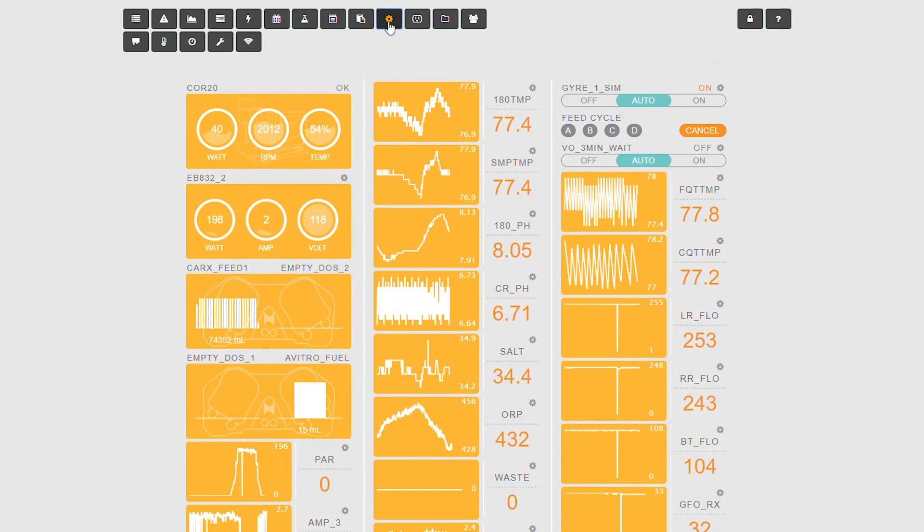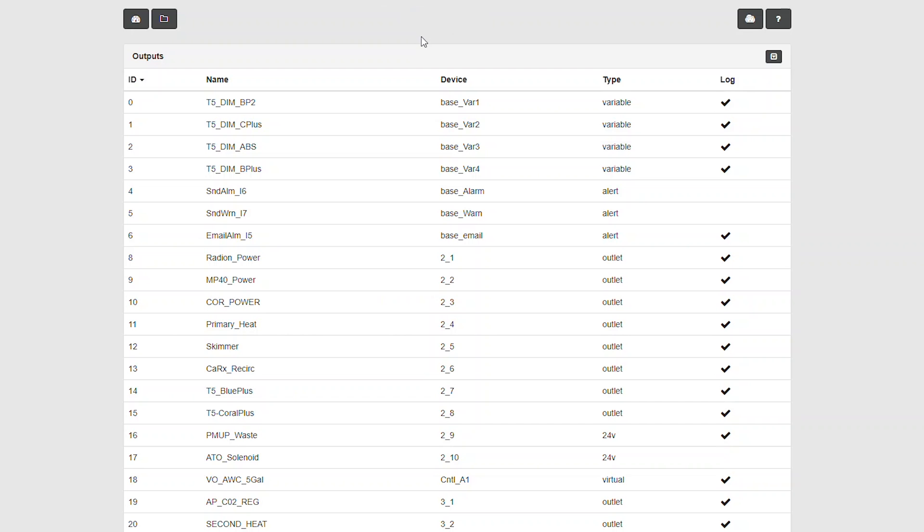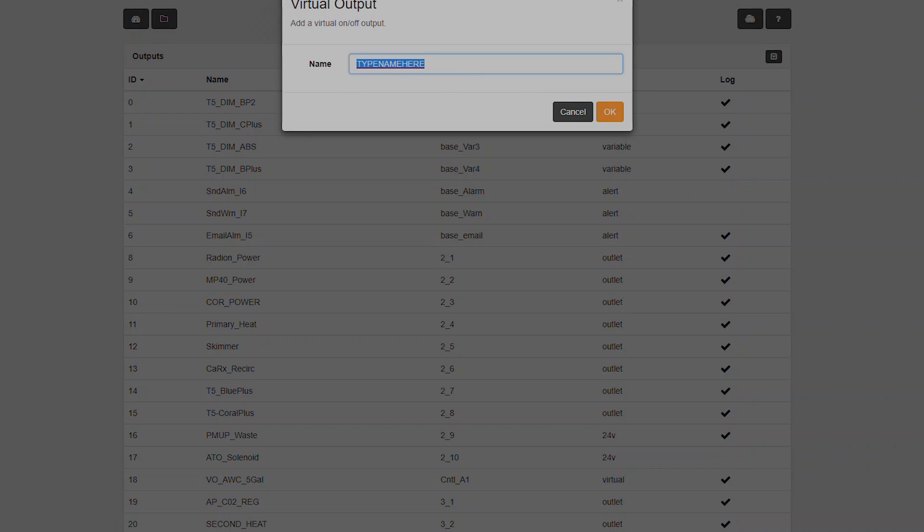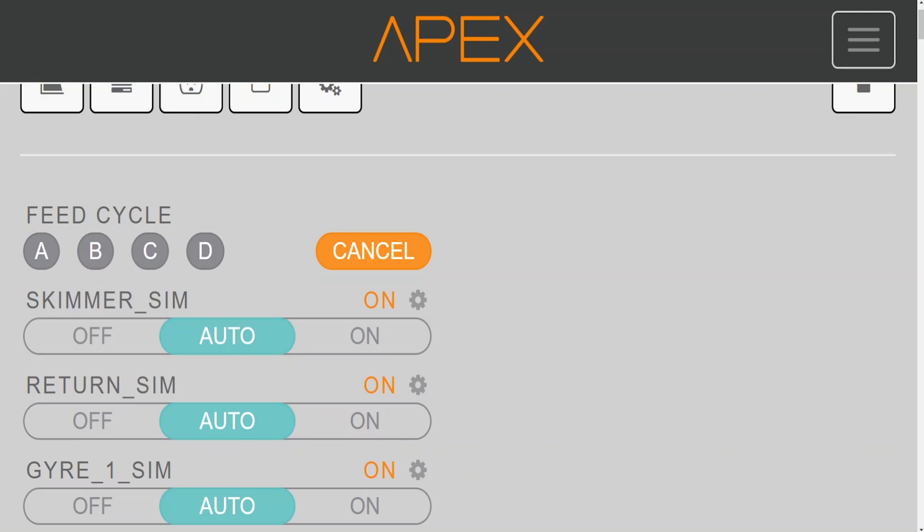First I want to recreate the system by using virtual outlets on my system so I can test my solution. Virtual outlets can be used to simulate code or add functionality by having — I guess you would call them — fake outlets to combine programming conditions that you can check for. We'll see this in the answer. So first off for the virtual outlets, I am going to create the return pump, the skimmer, and the gyros so I can go ahead and simulate how all these functions would work once I have the code for.